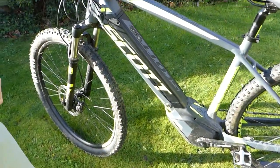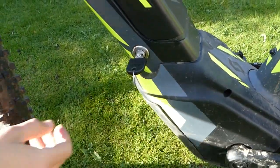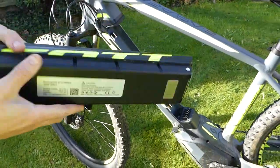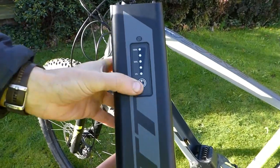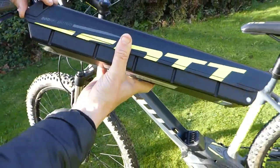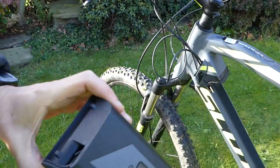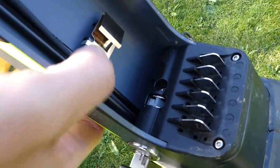You can see how the frame-integrated battery comes out. First of all, you just unlock the lock at the bottom like that, then simply pull it out — it comes out fairly easily. That's a nice strong plastic case on the battery, and you can also see push-button capacity indicators showing you've got a full battery. When the battery is off the bike, it can be charged on or off the bike via that port, which has a quite secure rubber cover.